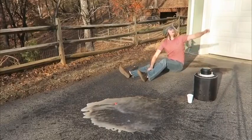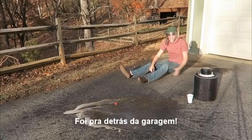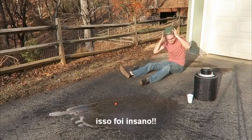No way! It went behind the garage! It went so high! This is insane!